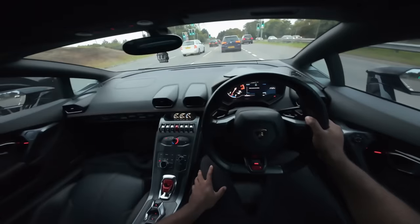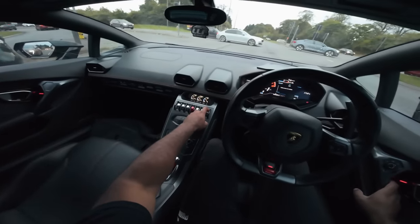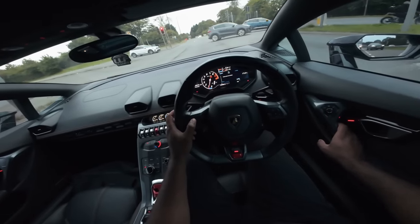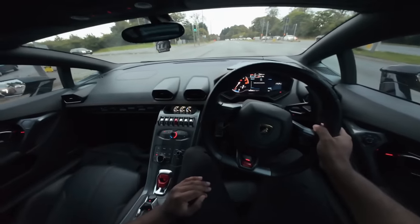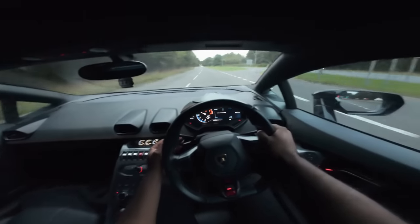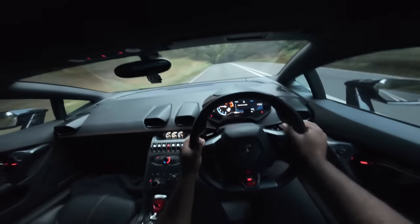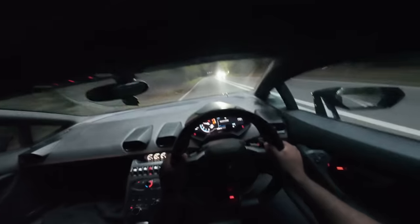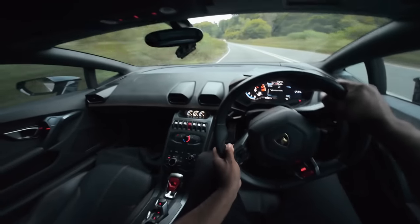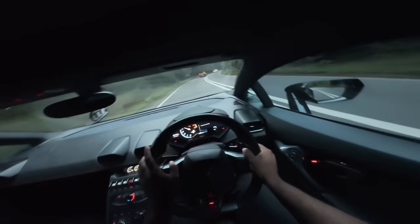One thing you've got to get used to is winding the windows down — you naturally go to the door but the button is right up here, and even when you do get used to it you don't know which way to push it. The indicators are on the steering wheel, and to flash your headlights is pretty cool — it's like playing a game. There's the fighter jet theme inside. The paddles are mounted to the column rather than the steering wheel like in the R8, and the distance to the paddles is quite far. But enough complaining — you are not beating a naturally aspirated V10 engine. This is driving heaven.